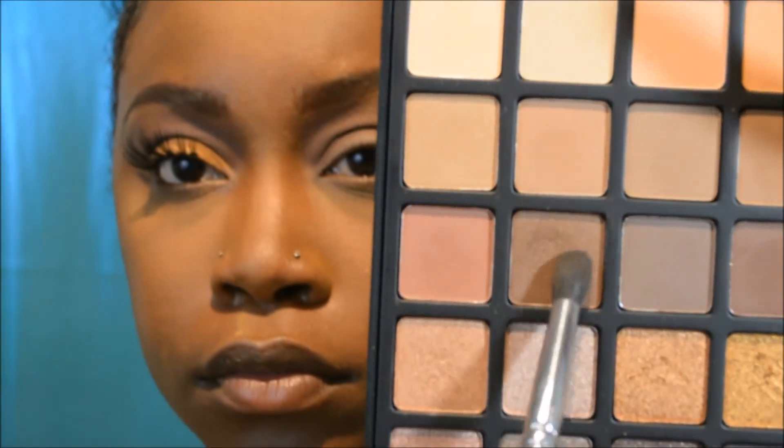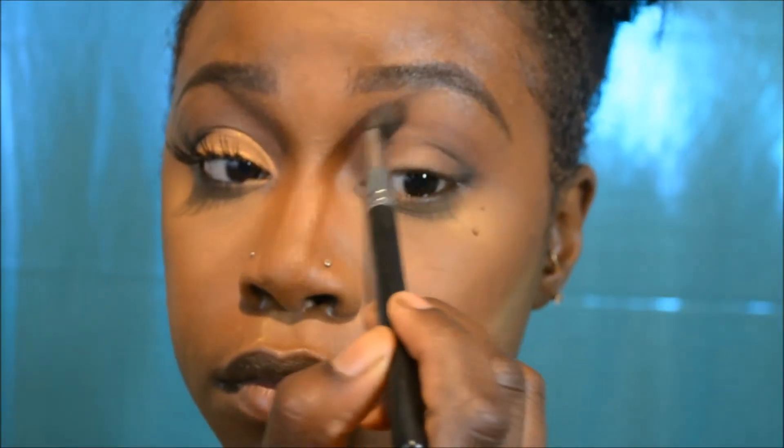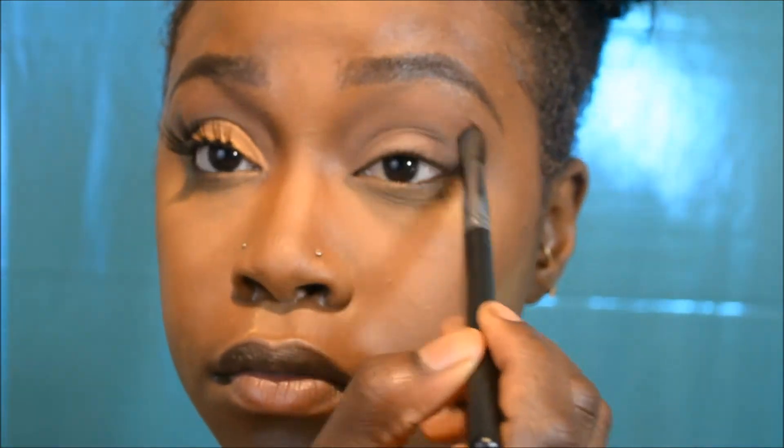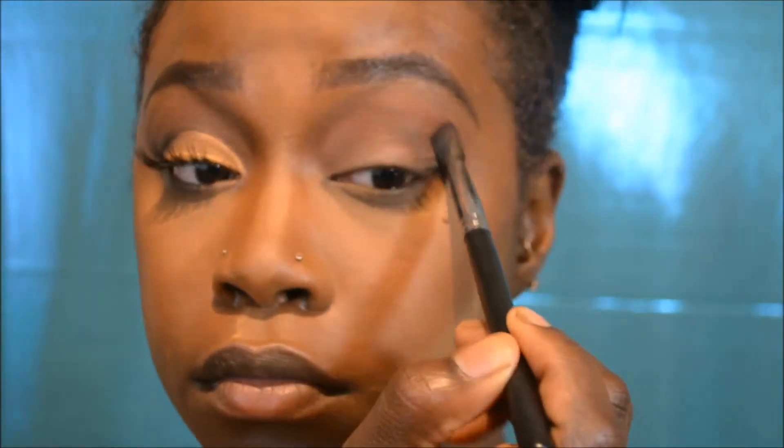Now I'm taking a lighter fluffy brush from Morphe and going into this soft brown shimmery color. I'm placing this in between both transition shades — my first transition shade and my crease shade. I find that this really brings everything together because it's so soft and shimmering.